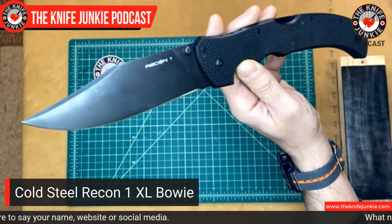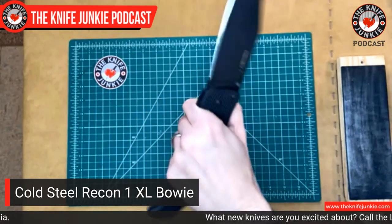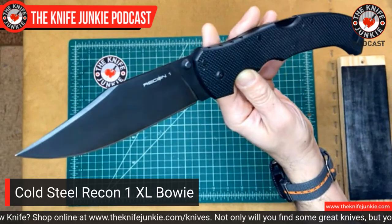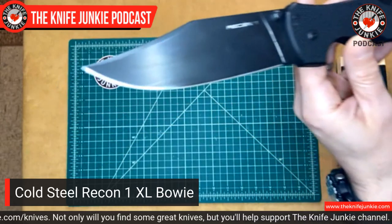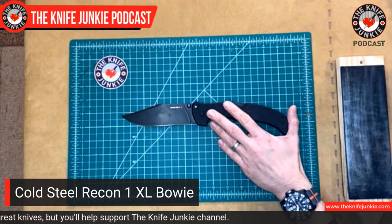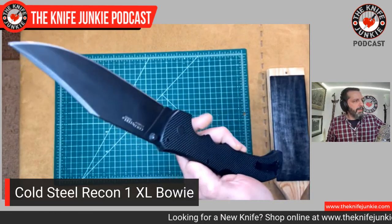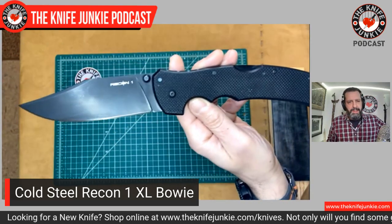Beautiful Bowie blade. If you're watching this, you can see that the camera is way up high today — much wider screen because we're going to be talking about swords, so I need a little bit more room. But that also gives me a perfect opportunity to show off this five-and-a-half-inch CTS XHP beautifully styled Bowie blade. Look at how broad this blade is — it is over an inch, like an inch and three-quarters wide from top to bottom. Fully flat ground so that it is screamingly thin and sharp behind that long five-and-a-half-inch edge.